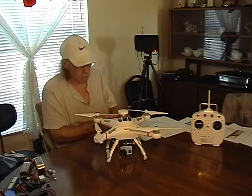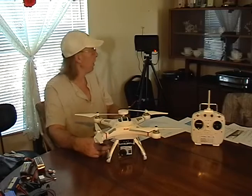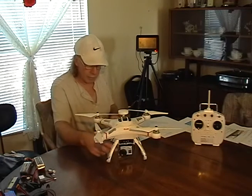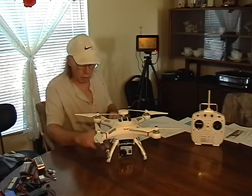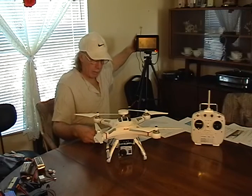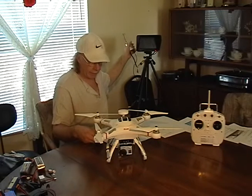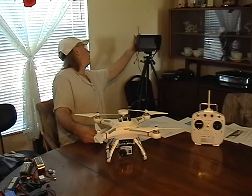The other thing I got was cloverleaf antennas — one for the transmitter and one for the receiver. The receiver does not come with an antenna, so you do have to buy one. I got the FPV 5.8 GHz RC 5808 receiver — you can get that from eBay or Amazon, wherever you want to buy it.